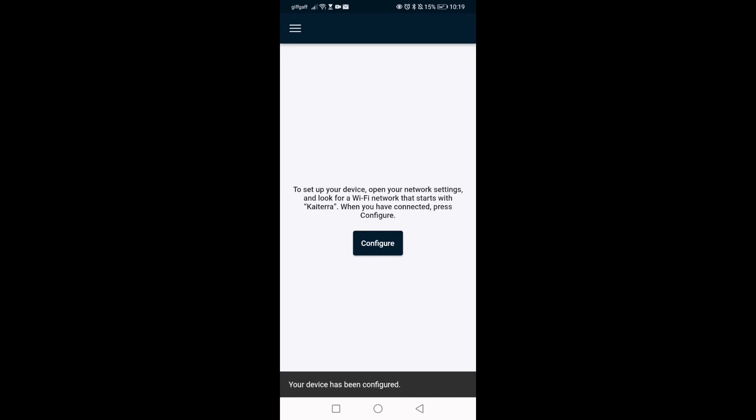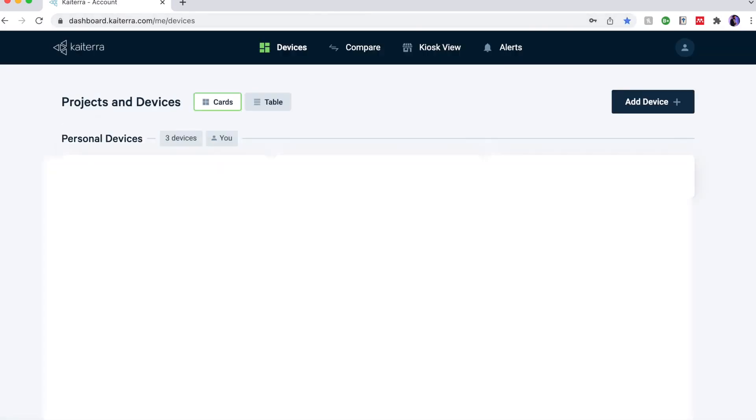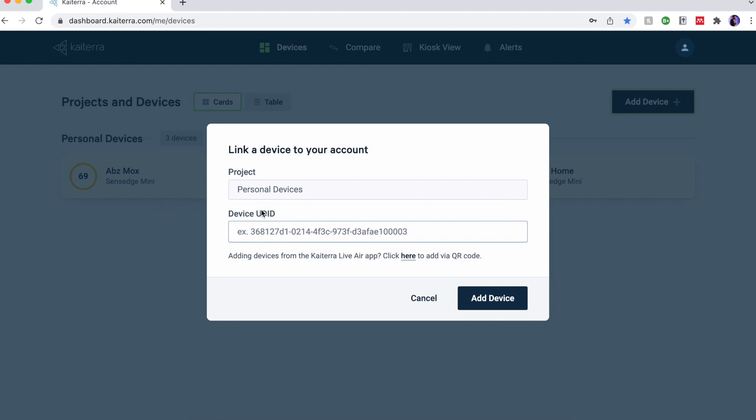Now we head over to connect it to the Katerra dashboard. For that we go to dashboard.katerra.com, click 'Sign Up', and once we've signed up we log in. Once logged in, we click on 'Add Device' — very simply we paste the UDID that we took from the previous step. We'll know if the device is connected properly because this should go through easily.